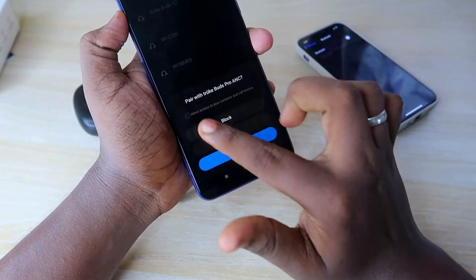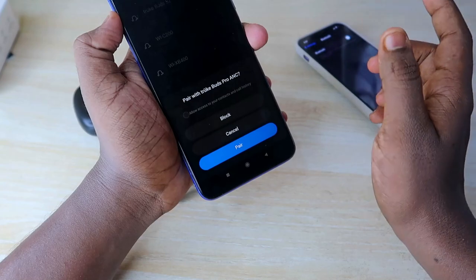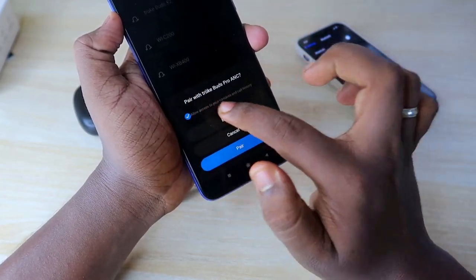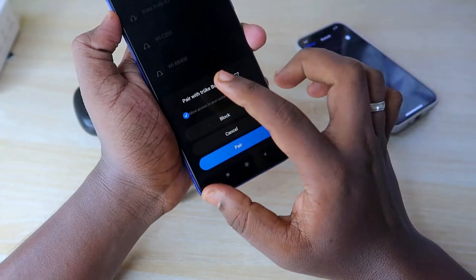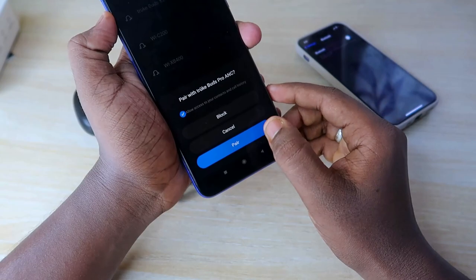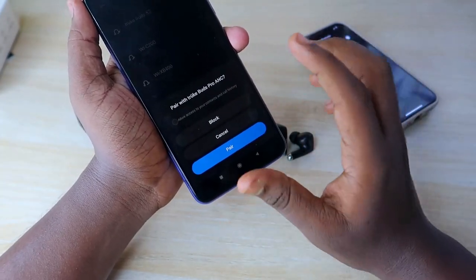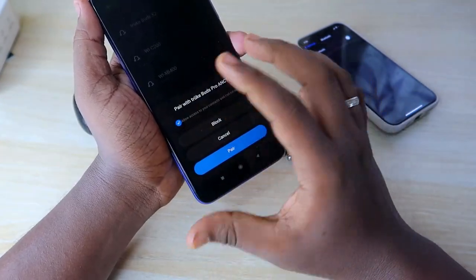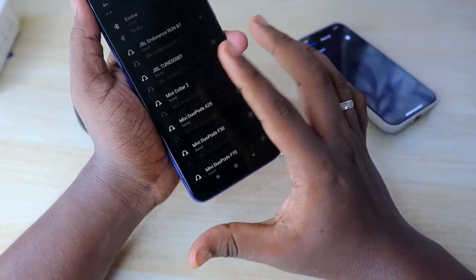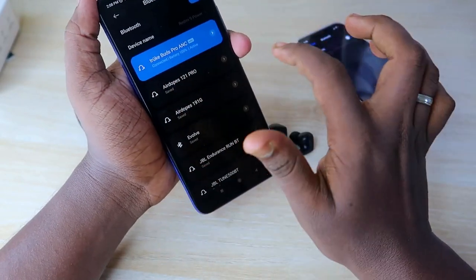During first-time pairing after a reset, you will get a dialog box asking to allow access to your contacts and call history. If you see this notification, it is a confirmation that the reset was successful. If you do not get this dialog box, the reset was not completed successfully and you need to try again.